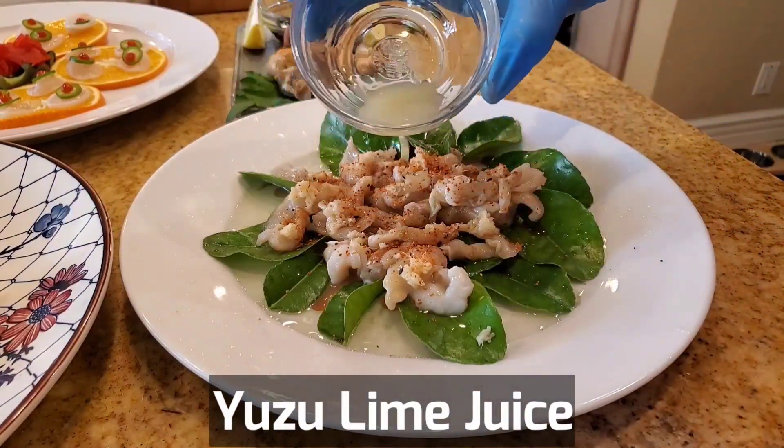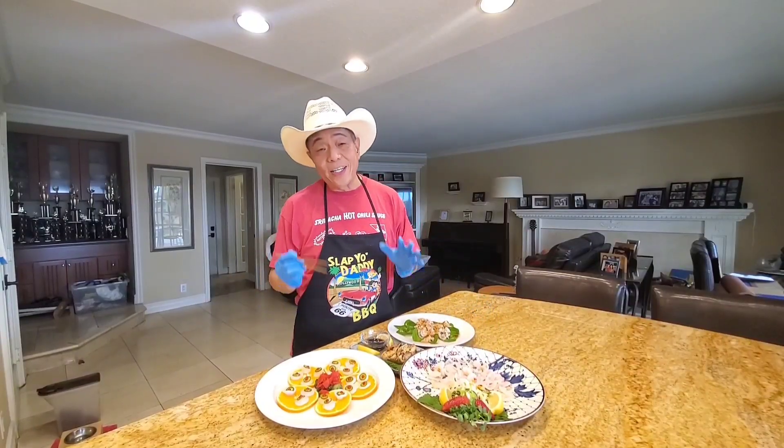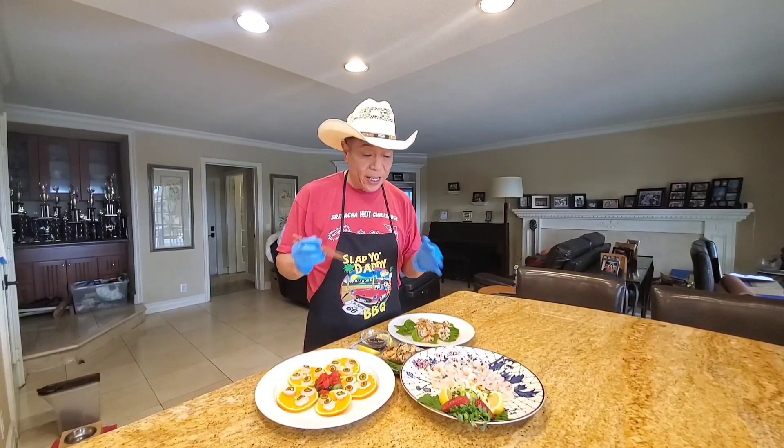I'm going to add some yuzu juice from the yuzu lime. All right, at long last, let's give our geoduck a taste test.